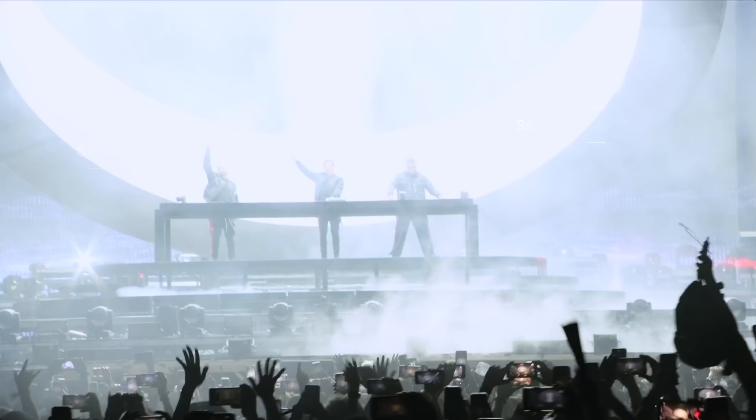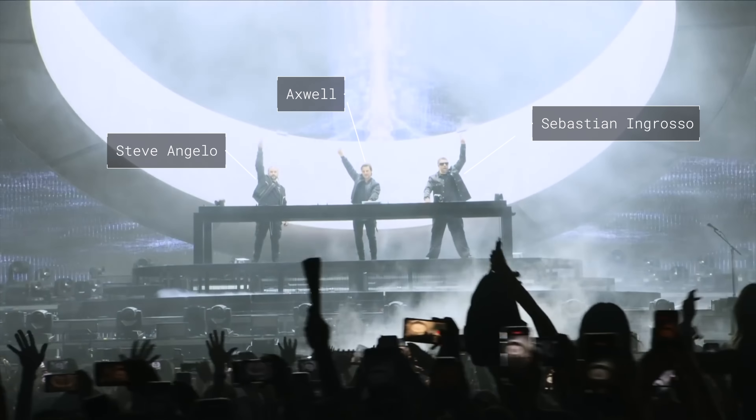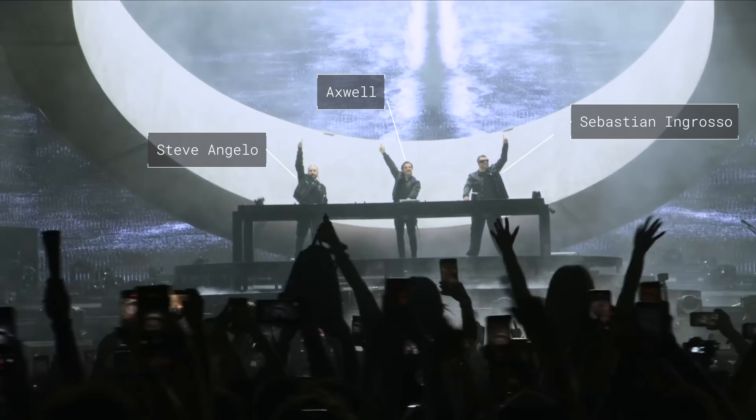Swedish House Mafia is back, but is this legendary trio really good at DJing? Or are they just better producers?